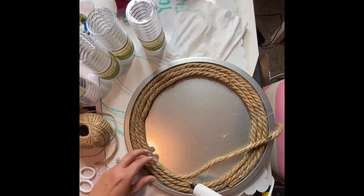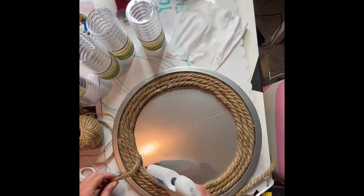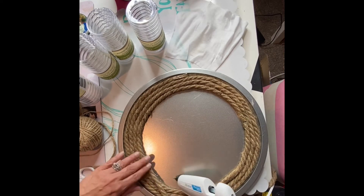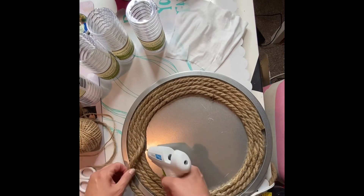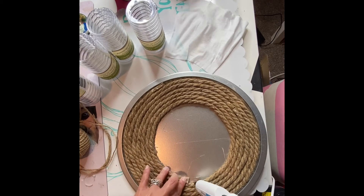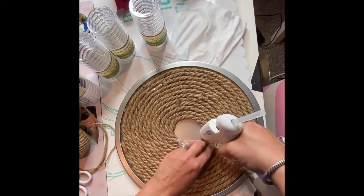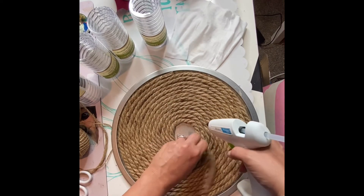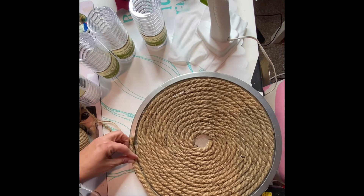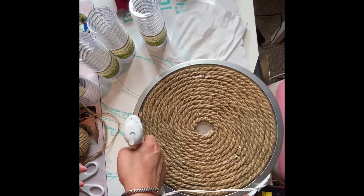Just keep going around until you cover the entire thing. I'm going to speed up this process a little bit — just hot glue all the way around and then go around in a circle. Now I still need to take a piece and fill in that center, but first I'm going to take this piece of cord and go around the outside edge.